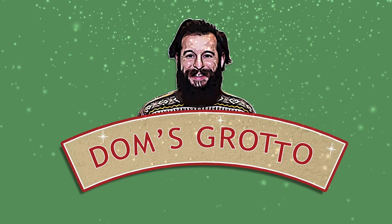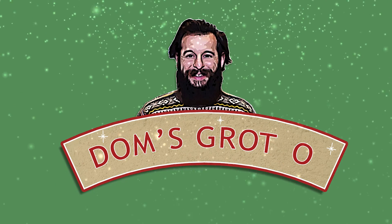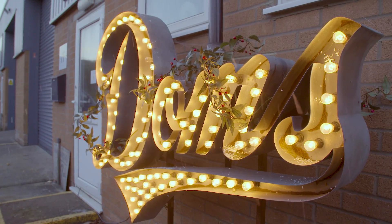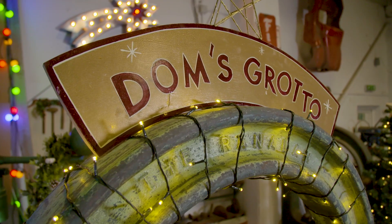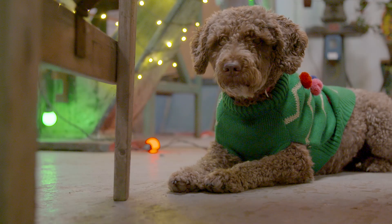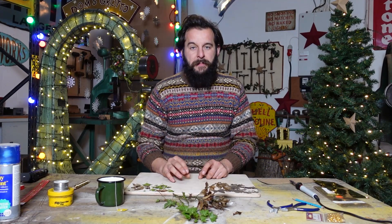Hi, I'm Dom and welcome to my grotto. I don't want to hear any excuses because everything that I'm going to make is honestly very, very simple.